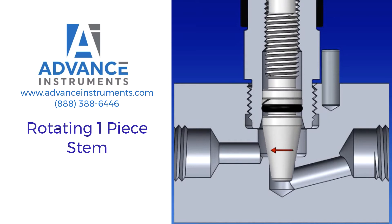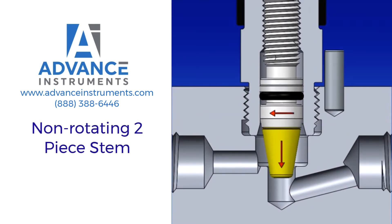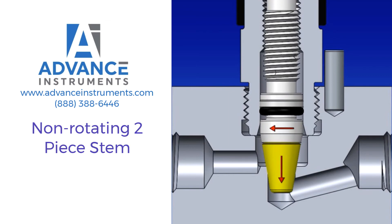Operation of a non-rotating two-piece stem: a non-rotating stem tip rotates independently from the stem and stops rotating as it is driven axially against the orifice sealing surface, while the stem continues its rotational and axial movement.